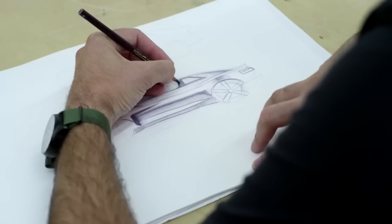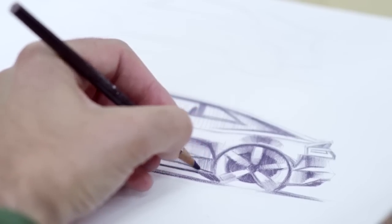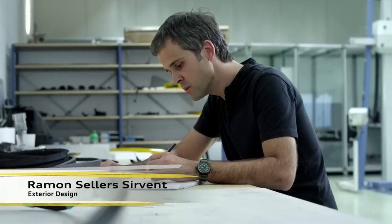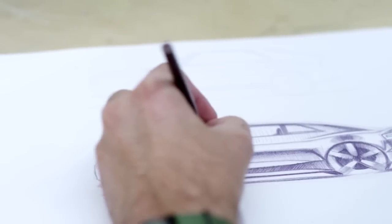Once a designer has a pencil in his hand, he's working in his dream job — never stop the flow. It's the fastest way to express your ideas. The best form is the sports car, because it has better proportions. It's low, it's wide, and it looks quite good.